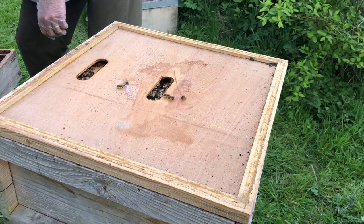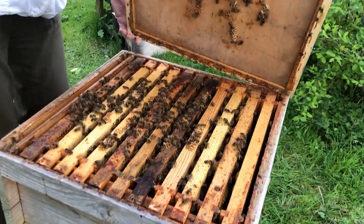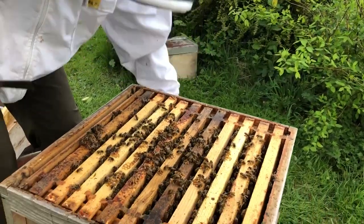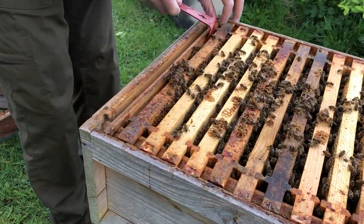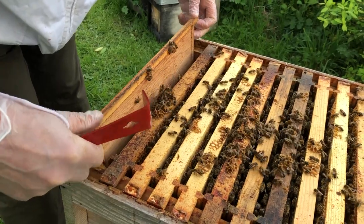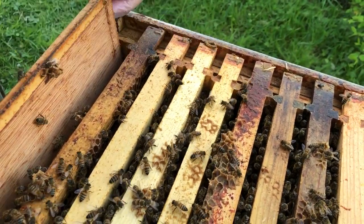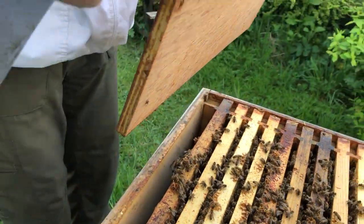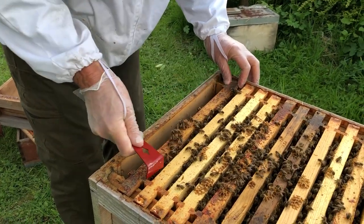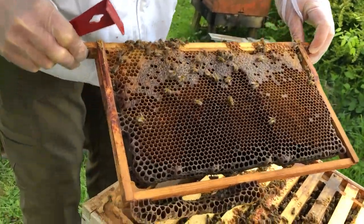I'll move the plastic bag out of the way because I need to dispose of that later. Taking the crown board off — yes, well, we've got some bees, that's always a good sign. I've got the dummy board, and you can see it's all stuck up with lots of propolis. The frames are stuck together with propolis — they've propolised everything. So I can take the dummy board out and take the first frame out. It's quite well stuck but not too bad. This comes out and you can see this is a really grotty old frame that needs changing.